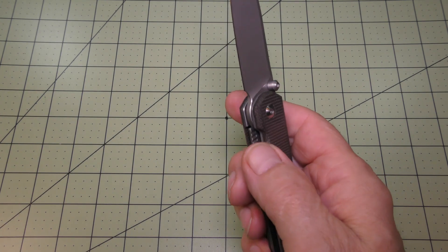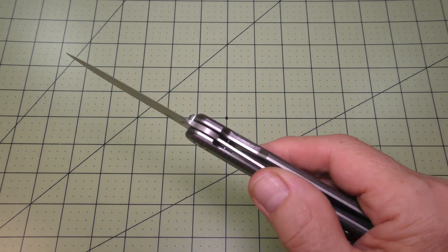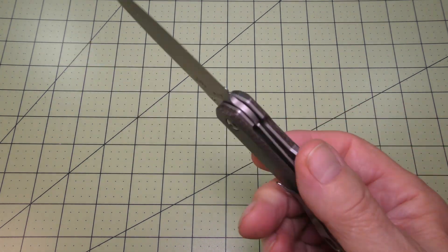That helped a lot when I want to deploy it with the thumb stud. I'm very happy with the overall design and functioning of this mid-sized type knife.